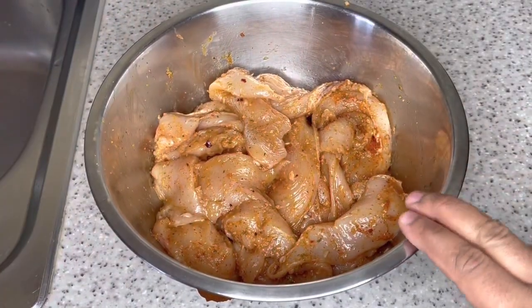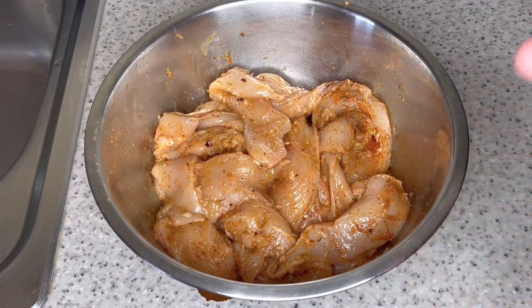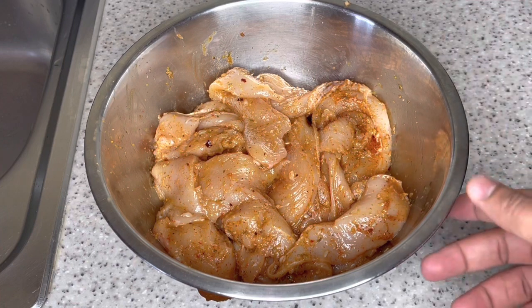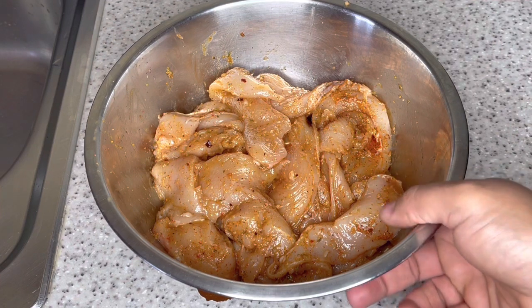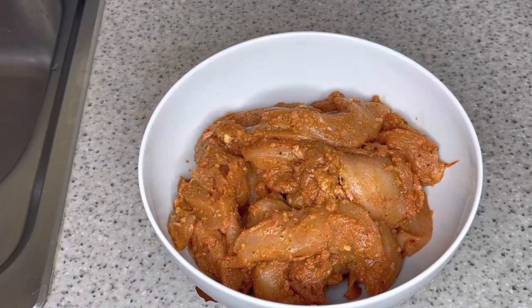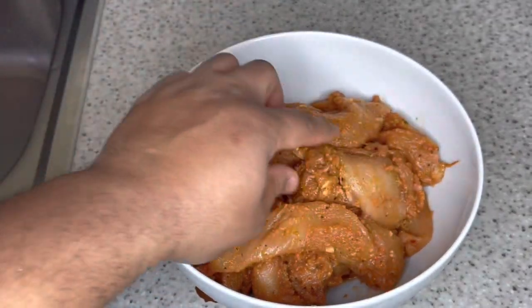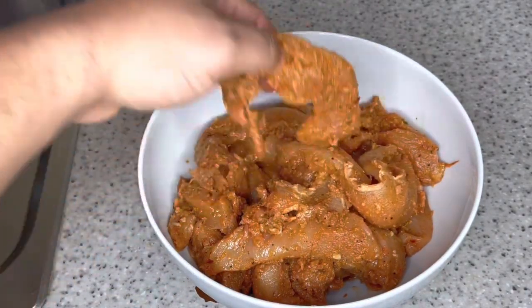Ideally you want to leave this to marinate overnight. If you don't have the time, you can leave it to marinate for about an hour and it'll be good. That being said, I'm just gonna pop this in the fridge and take out a batch I seasoned two days ago — it's been marinating for 48 hours so it's all properly seasoned. And you can see it's thoroughly seasoned right through.